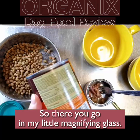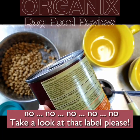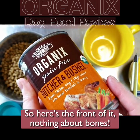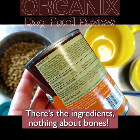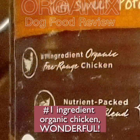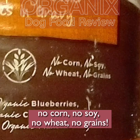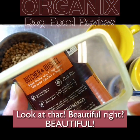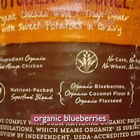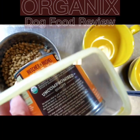So — did anything in those ingredients mention bones? No. Take a look at that label. Here's the front — nothing about bones. Here are the ingredients — nothing about bones. Number one ingredient: organic chicken. No corn, no soy, no wheat, no grains. Beautiful. Nutrient-packed super blend: organic blueberries, organic coconut flour, organic flaxseed.